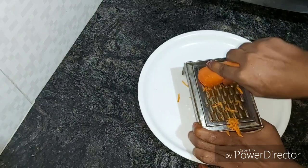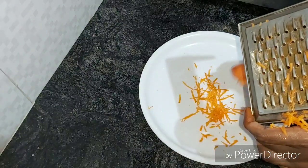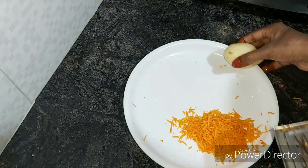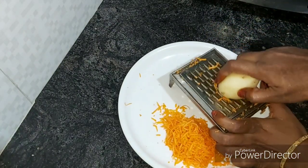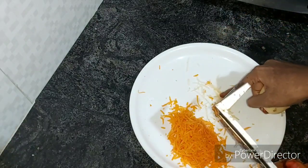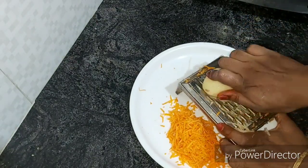For that, add 10 carrots to a carrot. I have to add 10 carrots to a carrot. Add medium-sized carrots to a medium-sized carrot. Add 3 carrots to a carrot.